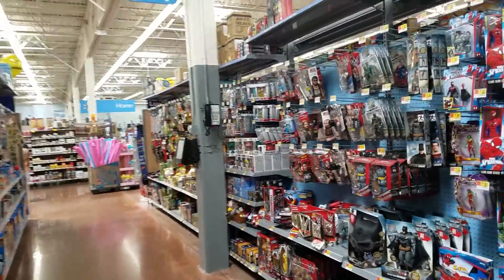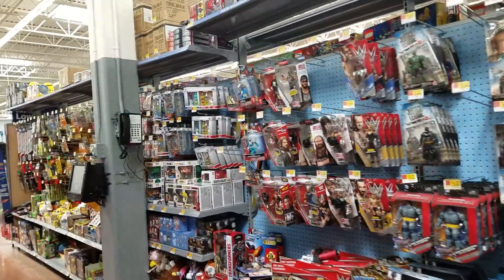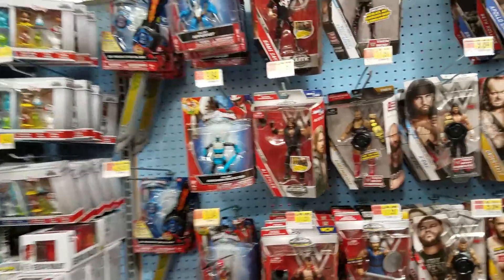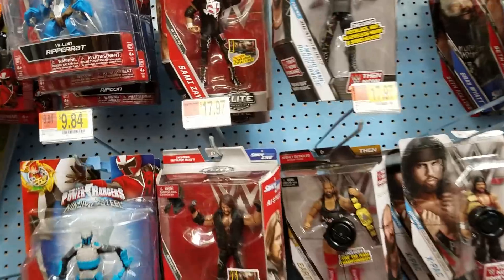In the hunt for some new figs — WWE figures, of course. I mean, Marvel, yeah, I don't like my Marvel Legends, but when it comes to wrestlers, this is it. These guys are it.